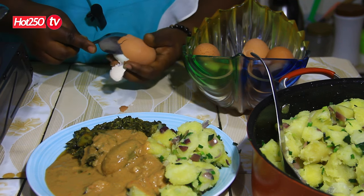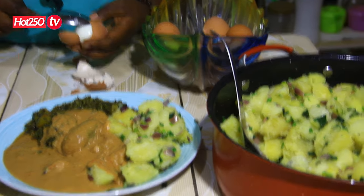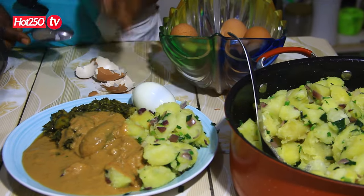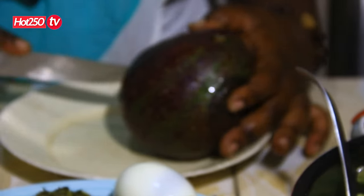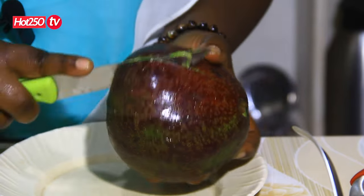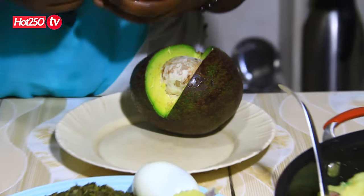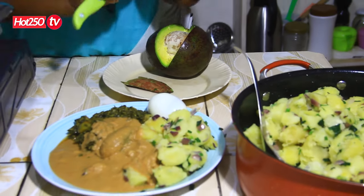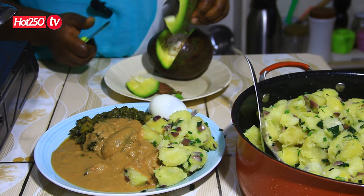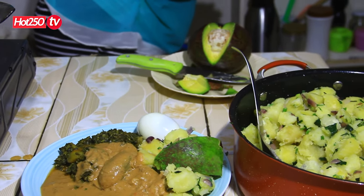I'm going to put the protein in that we are going to add to it. I will add the butter on the plate — add a little oil, add the butter. I'm going to put it in the middle of the water.